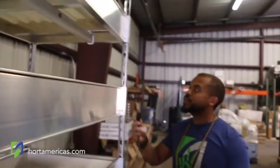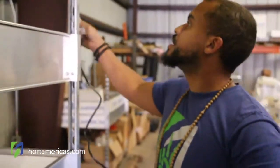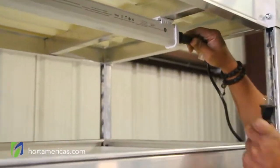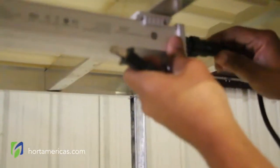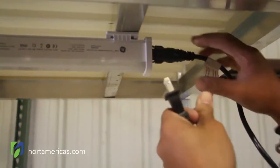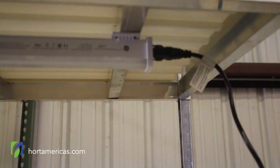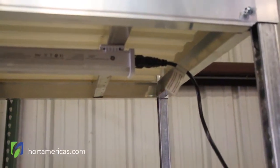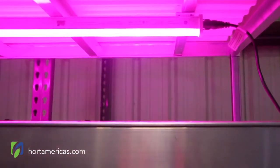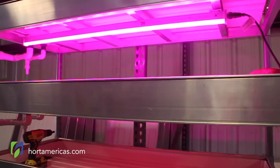Now that we have it clipped in, take our power cord and plug it in. Make sure you hear those two clicks so you know that it's locked in place. And as they say, let there be light!